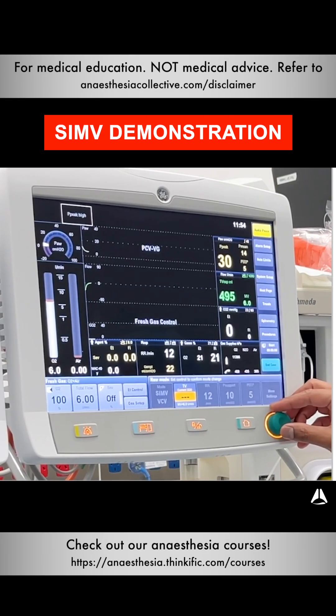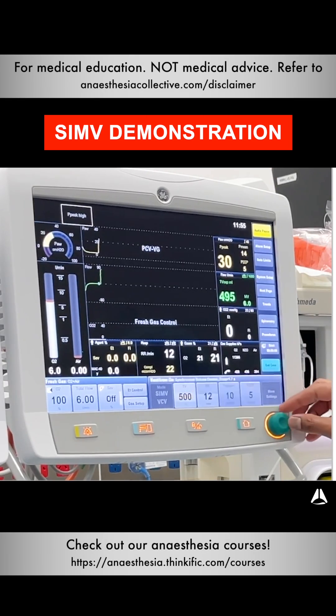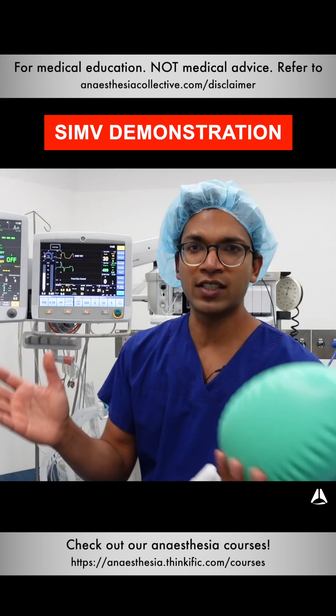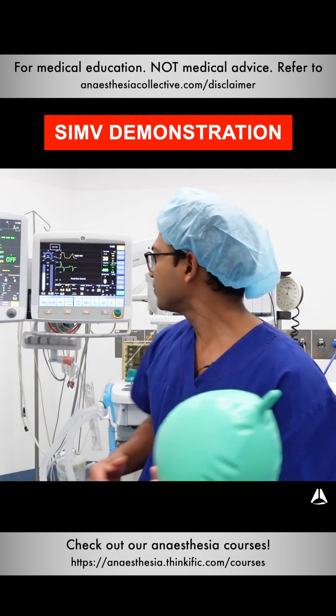Let's go through this demo. I'm going to click SIMV Volume Control Ventilation. You dial a pressure and let's say we put the mandatory respiratory rate at 5 or something just for the purpose of the demonstration — you can set that to any number; you might use 10 or 12.